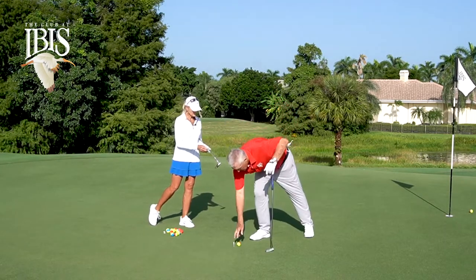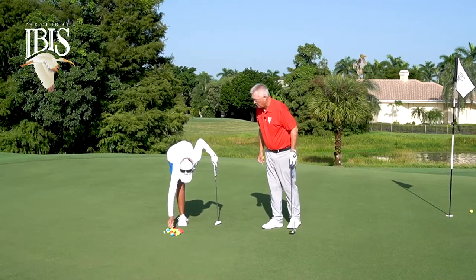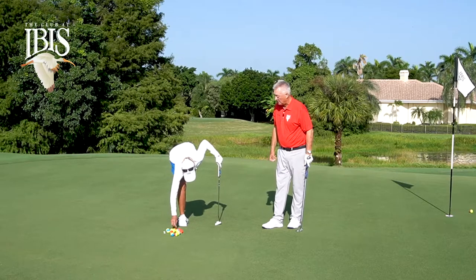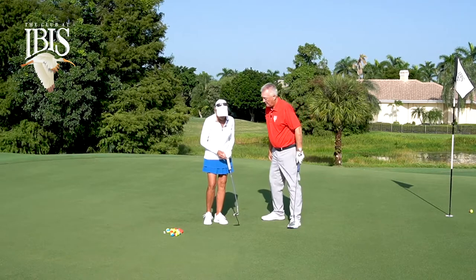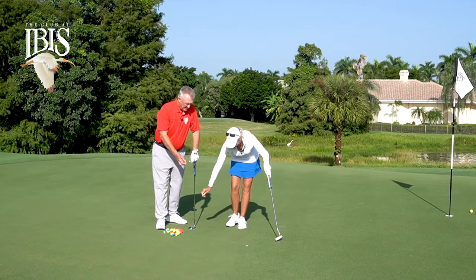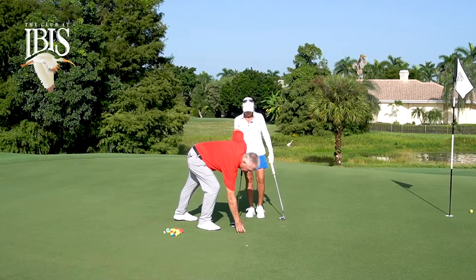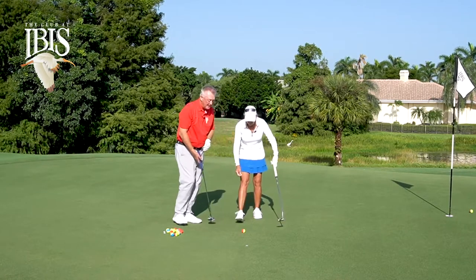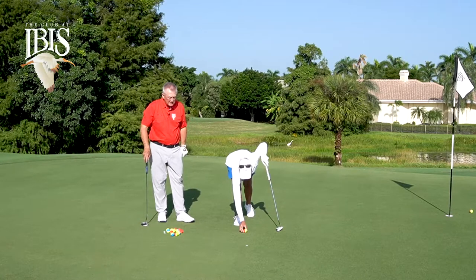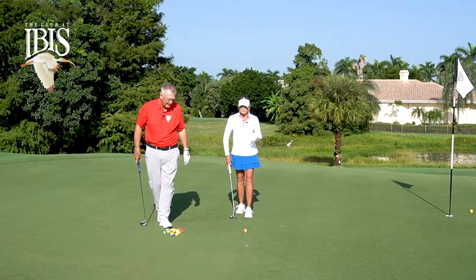If you don't have a tee, you could put a marker or a coin down there — about three feet in front of your putter. A dime is a great challenge if you really want to test yourself. Can you roll the ball over it? It's a good diagnostic test; it's good feedback. This is how we get better — we practice with feedback.